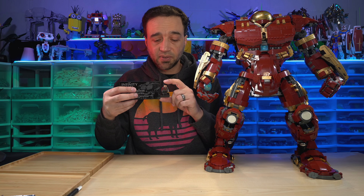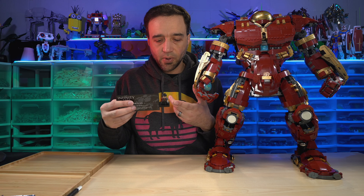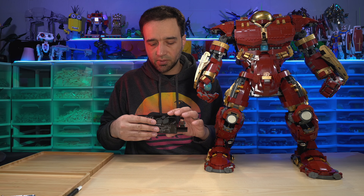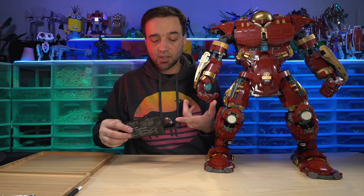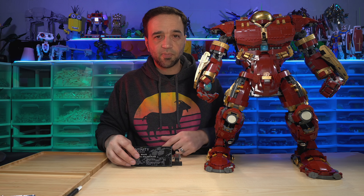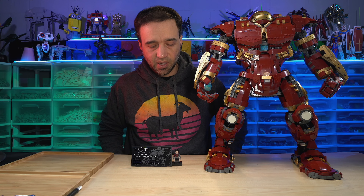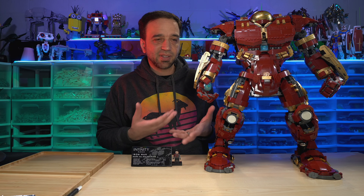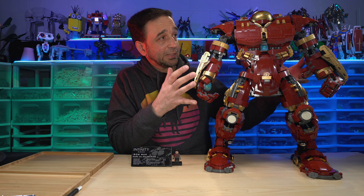For folks who buy LEGO only to invest in it as a profit vehicle and don't care about the building experience or the hobby at all, and only care about the return on investment from minifigures — there's your exclusive minifigure. It's not a great one, but it is 100% exclusive to a $550 set, so it'll be really expensive and you'll be able to make your money back. It's not something I'm personally going to complain about or dock this set for, because it's not a minifigure-scale set.